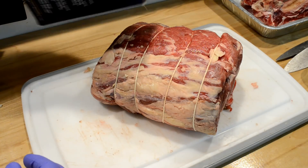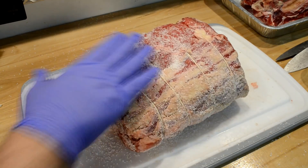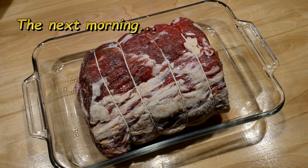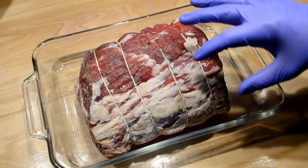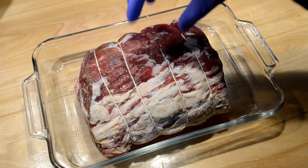Now I'm gonna add salt all around this thing and pack it on real good. I put this thing in a baking dish overnight for a little dry brine, covered it in plastic wrap in the fridge. It's the next morning and you can see that the crust of salt is pretty much dissolved into the meat - melted and got sucked in there, which is what I wanted. Hopefully the salt has reached down further into the meat than just the surface.